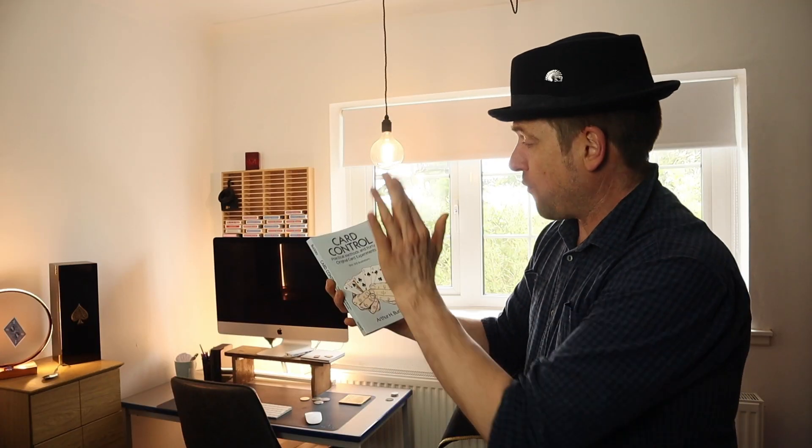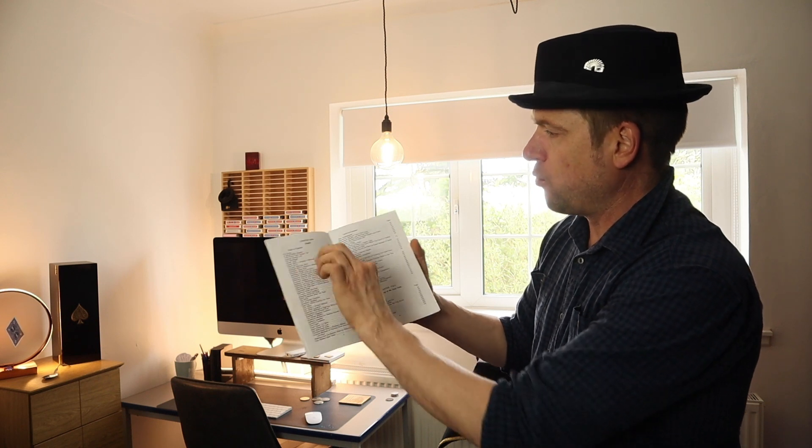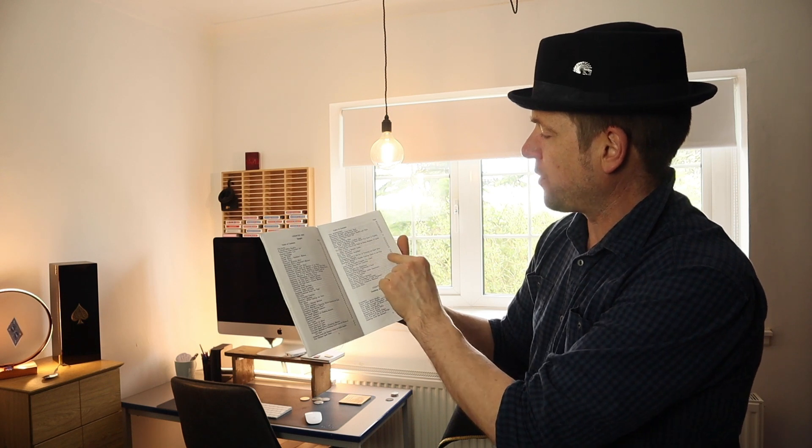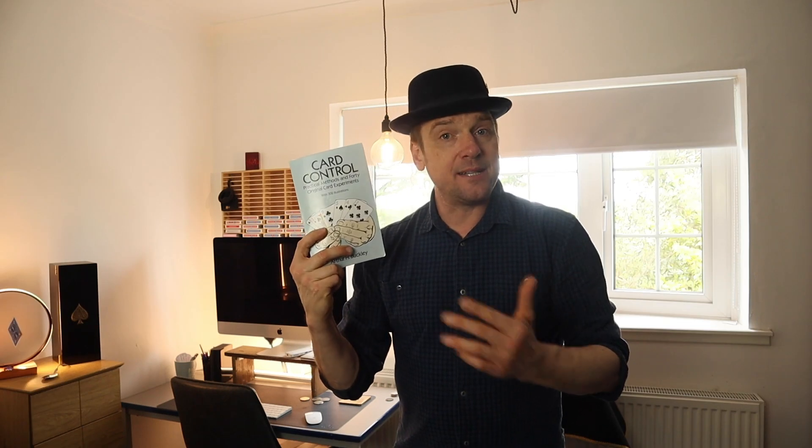Yo! Dan Trix here, doing tricks from all these fantastic books to make your world a little bit more magical. This is the fourth video I'm doing of Card Control. We're going through all the slides from Chapter 1, and today I hope these are going to be to your satisfaction because I think a few of these are really, really good. We're starting from page 64 and I think we're going to go down to 76. Let's go through all the slides and I'll see you at the end of the video. Ciao!